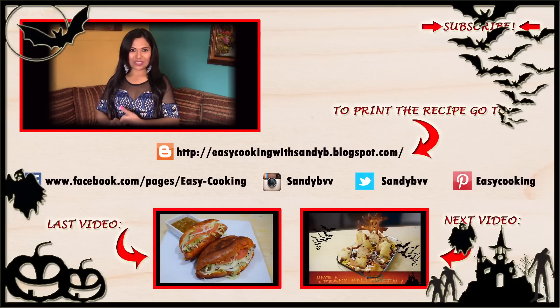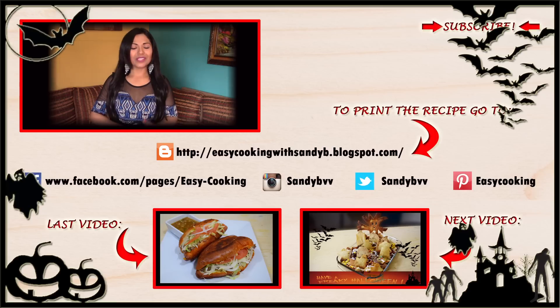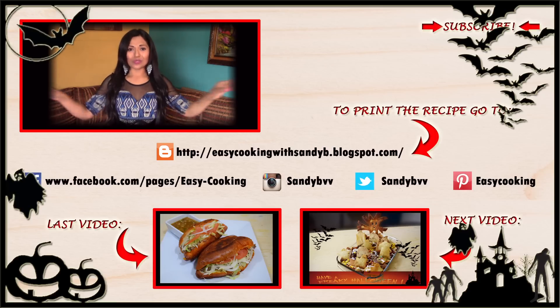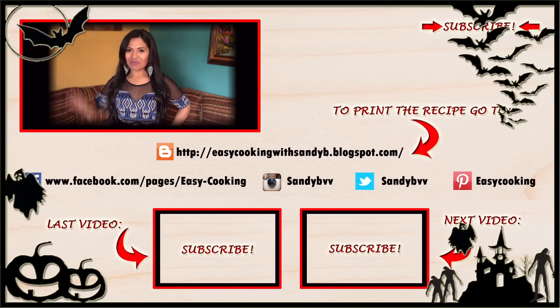To print this and other delicious recipes, please visit my blog — the link is down below. You can also find me on Facebook, Twitter, Instagram, and Pinterest — all the links are below. Don't forget to subscribe to this channel to be notified of future updates. Thank you so much for watching, and I'll see you next time. Bye bye!